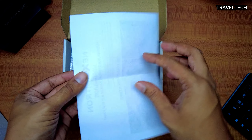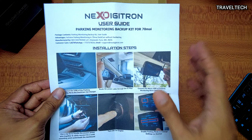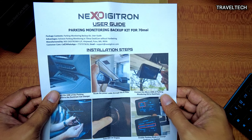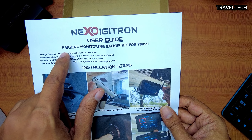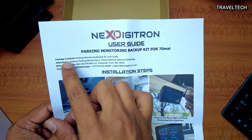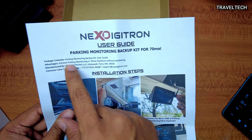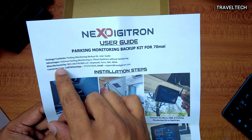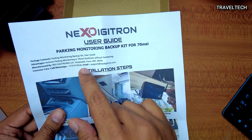As soon as you open up the box, you get a slip by Next Digitron — this is a very important slip which you have to go through in detail in order to use this product properly. The slip shows the Next Digitron logo and the product name: Parking Monitoring Backup Kit for 70mai. Package contents include the parking monitoring backup kit and a user guide. The key advantage is it achieves parking monitoring in 70mai dash cam without hard wiring. It is manufactured by Next Digitronix LLP, and they have also provided a customer care WhatsApp number and email support.